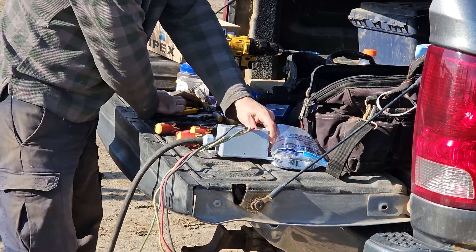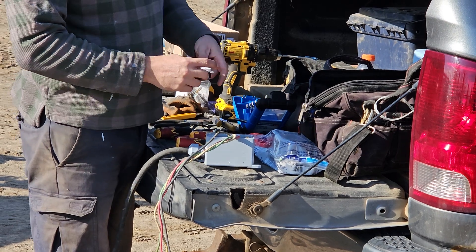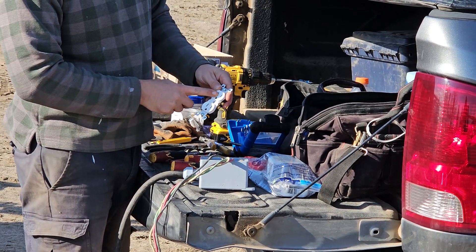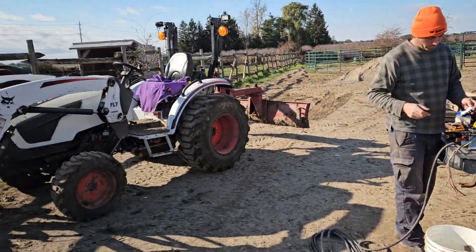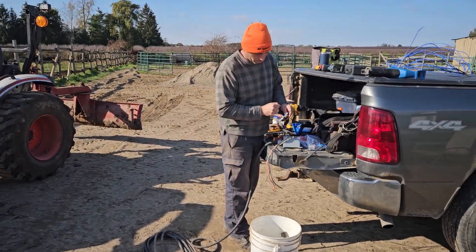Nice and snug. In this box we're going to have this plug with power all the time on one side, and off a switch that's going to be up there. To do that, we just break these little tabs off and separate these two plugs.